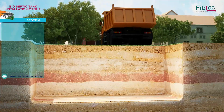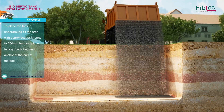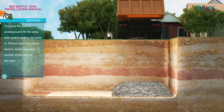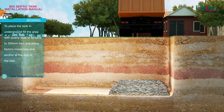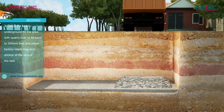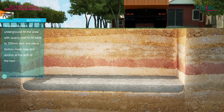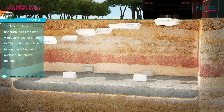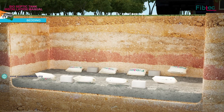To place the tank underground, fill the area with quarry dust or m-sand to a 300 mm bed. Place the factory made bag and anchor at the end of the bed.